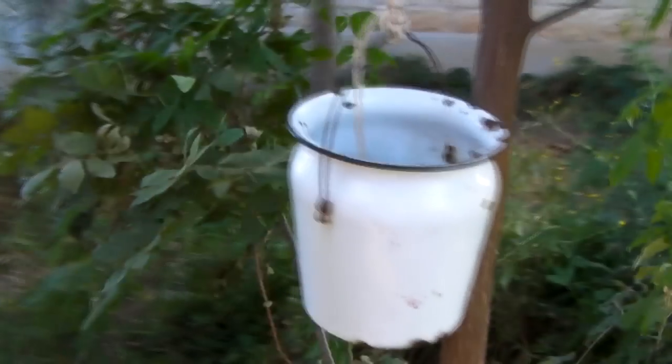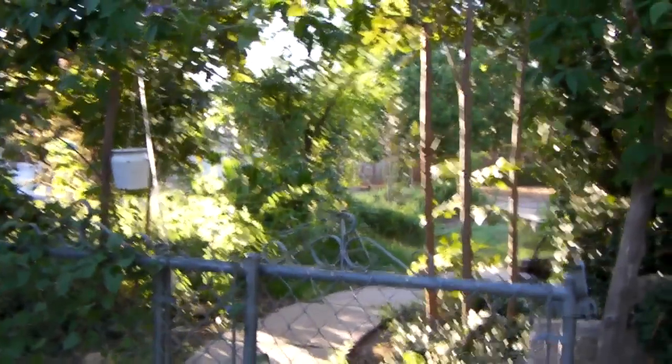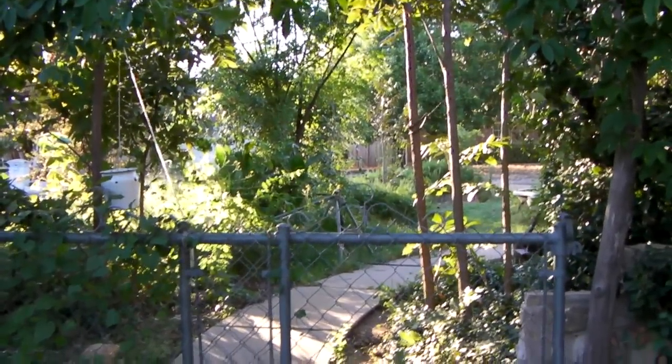You're probably wondering why that bucket's hanging from the tree on a pulley. Well, this is why — it's my automatic gate closer. So you open the gate, turn around, and it's got just enough weight to slowly shut the gate.